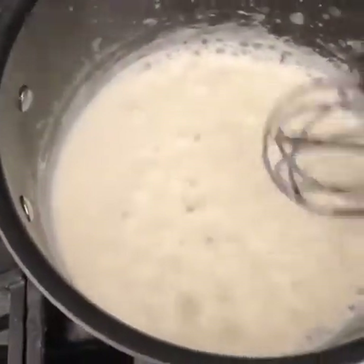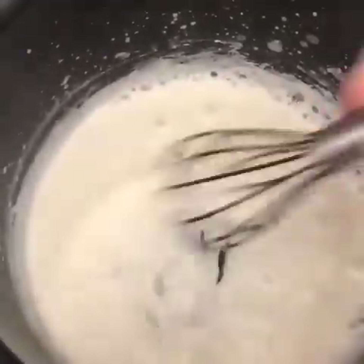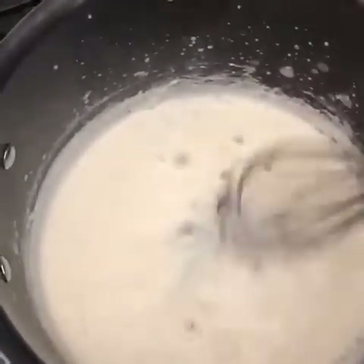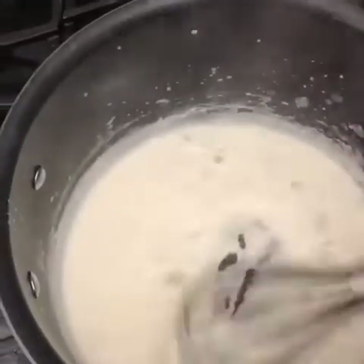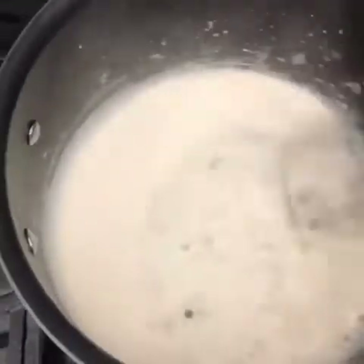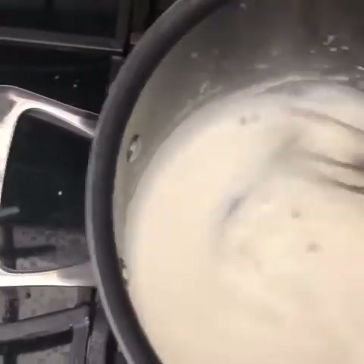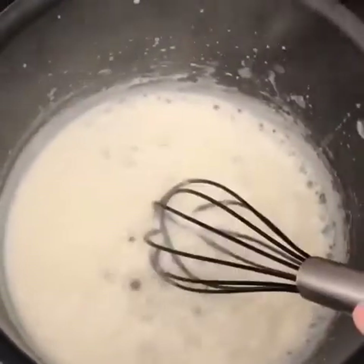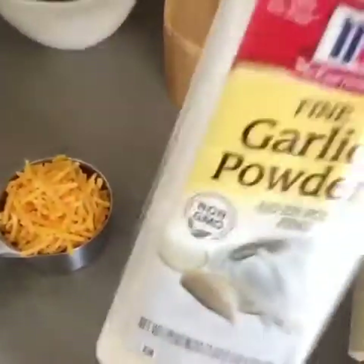You can see the sauce is thickening up — this is just the butter, the flour, and the milk. Just whisk it continuously to get that smooth sauce. Once it's at the thickness I like, I'm going to add the cheese and a little bit of garlic powder, maybe a little bit of salt.